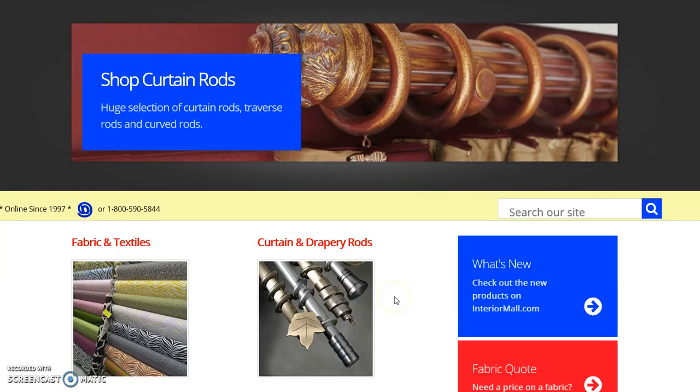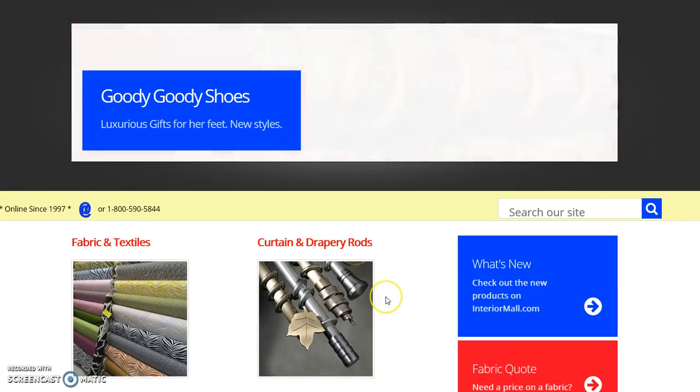Hi, I'm Emory with InteriorMall.com and today we're going to order curtain and drapery rods from our website.